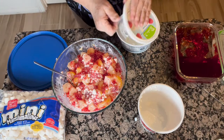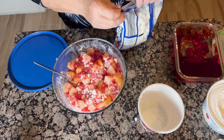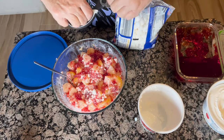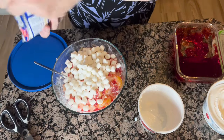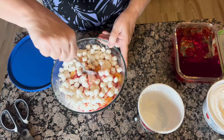Then she would add some mini marshmallows. You put in as many as you like — the recipe calls for about a cup. That looks good. We're going to mix those up.